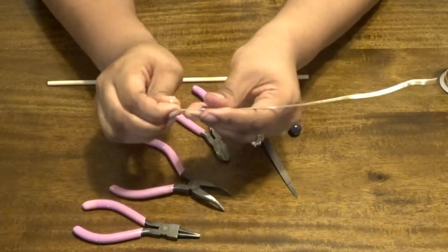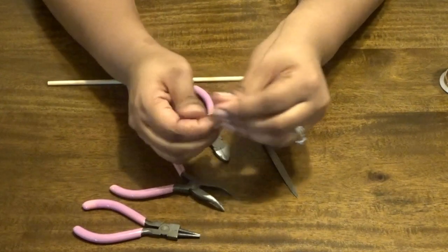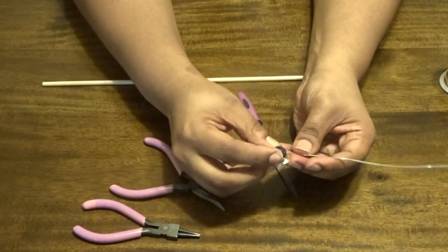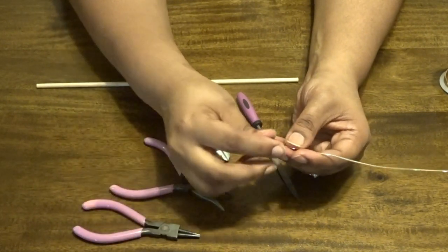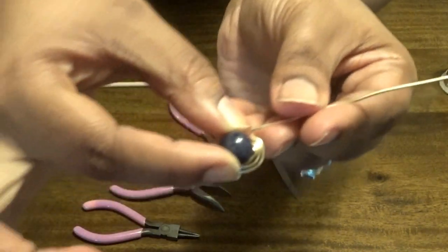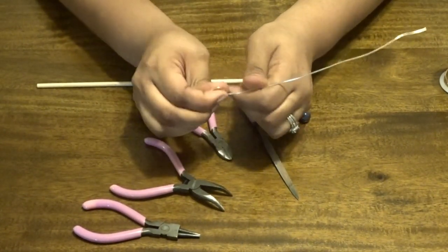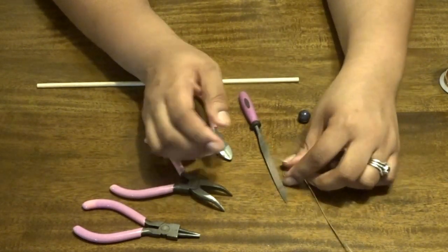You'll end up with a nice little spiral circle — that's what you want. This is important because this spiral is going to hold your embellishment that does not have a hole in it. Place the bead on top and make sure the swirl is big enough that your bead fits inside it. Once you know it fits, do a couple of extra twists for good measure.